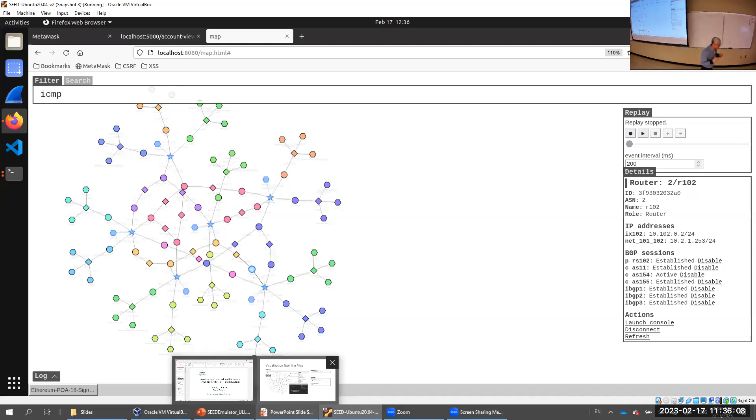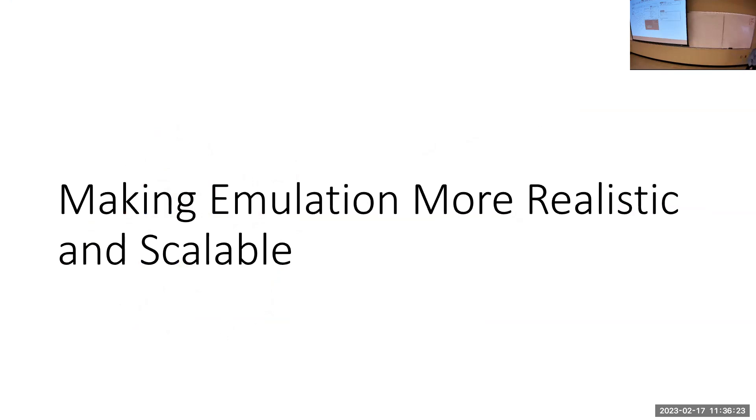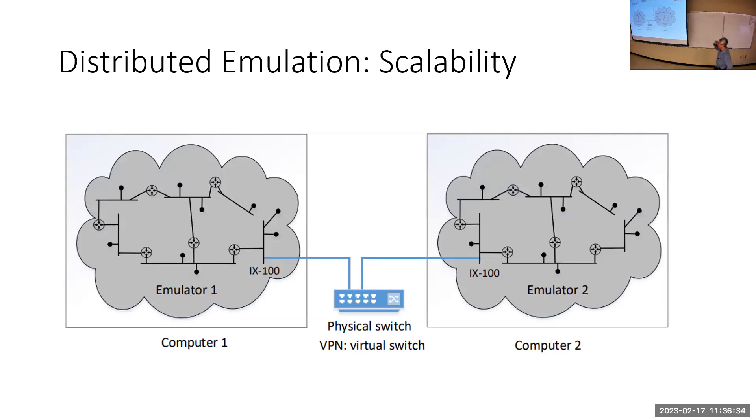The visualization tool story is funny — I told my student it would take many months to build, and two months later he said it was done. He's a very good programmer. On top of the basic internet emulation, we built additional features based on research needs. One major need was scale — on my VM with 8GB RAM and 4 cores I can run 70 nodes without any problem, which is sufficient for education.